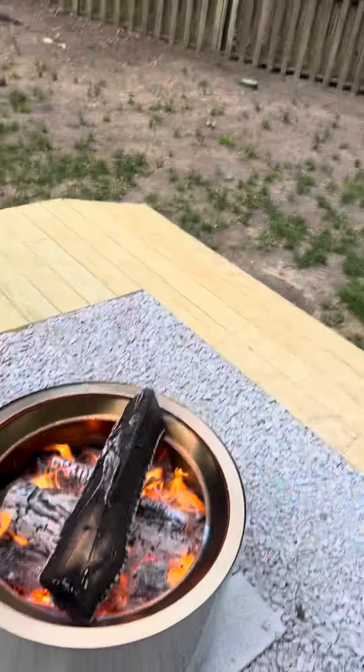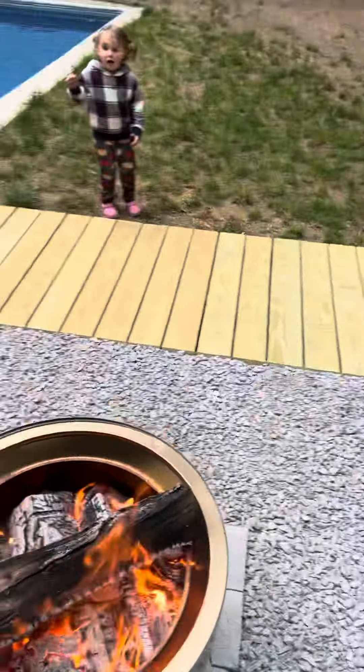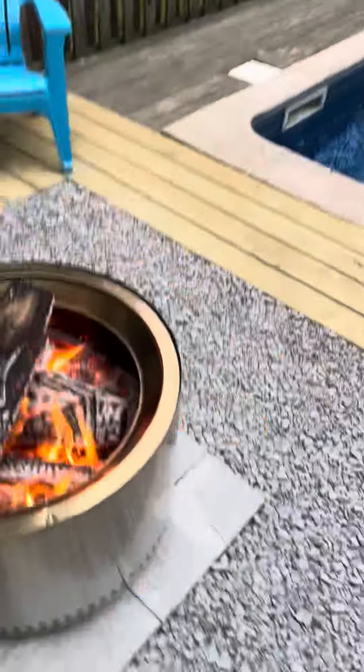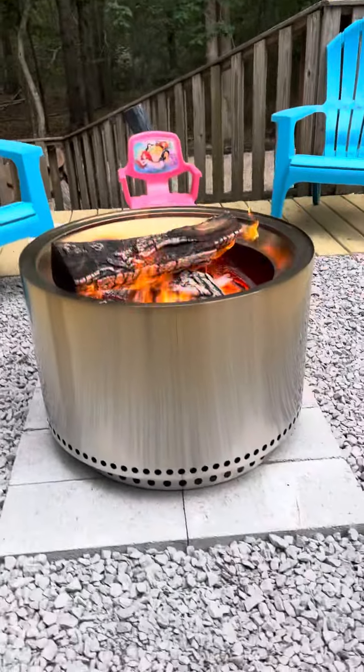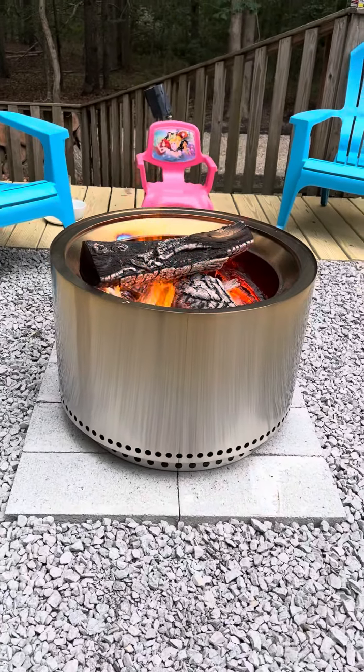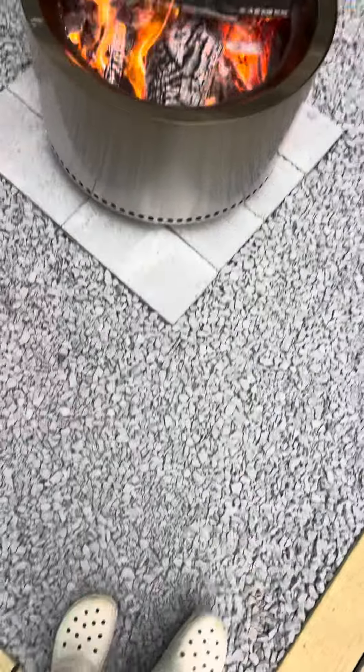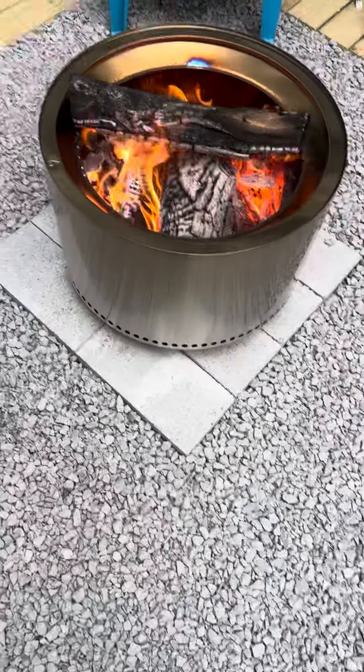This is the Yukon Solo Stove — it's the biggest one they have. I just got it and it looks very elegant. We set this up where a hot tub used to be, so we put down stone on top of the cement slab and put some pavers here.